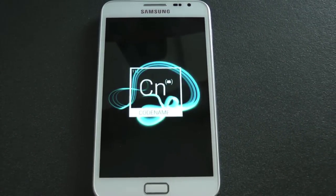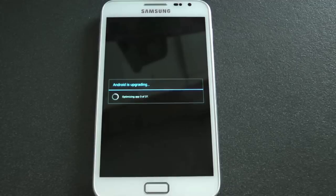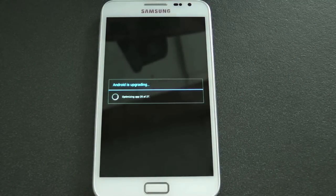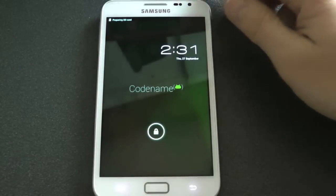If it takes longer than that, pull the battery out, put it back in, and try to restart it — it'll take off from where it left off. If you get stuck on the flash screen for a long time and every time you reboot nothing happens, go back into ClockworkMod Recovery, delete both caches, do a full data reset and factory reset, and try again. That's it — I can't wait to get my hands on this ROM and see what it can do.